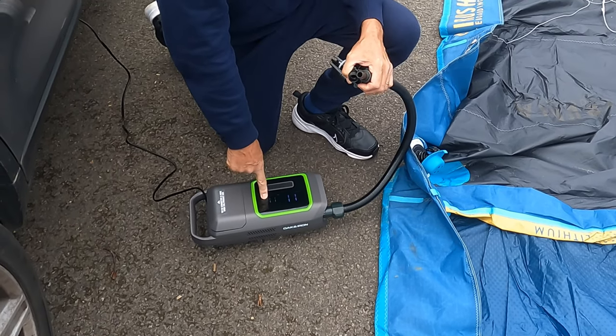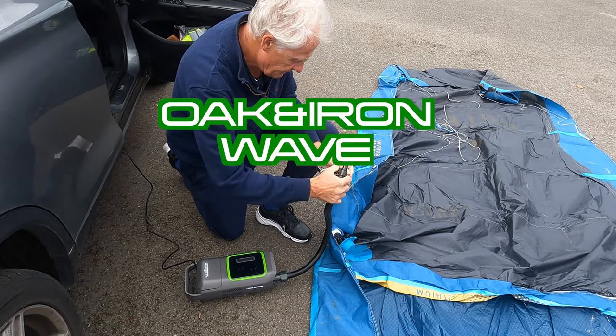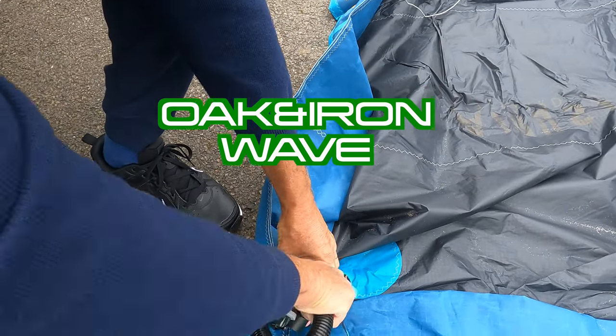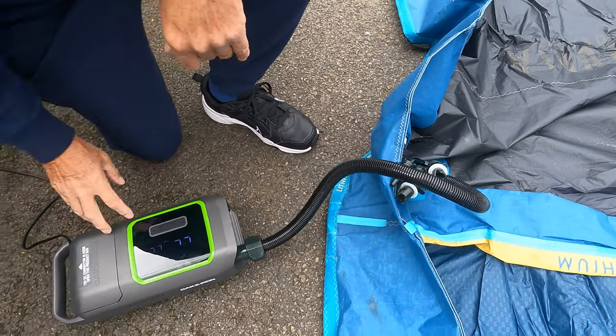We're going to connect this onto the inflate port. I'll set the pressure to 10 PSI, I've selected the right adapter, the adapter goes in there — and off we go.